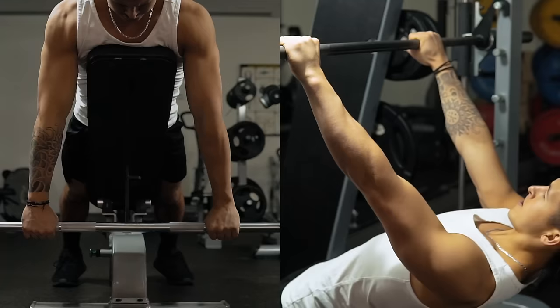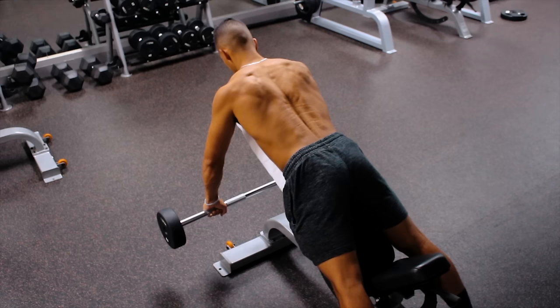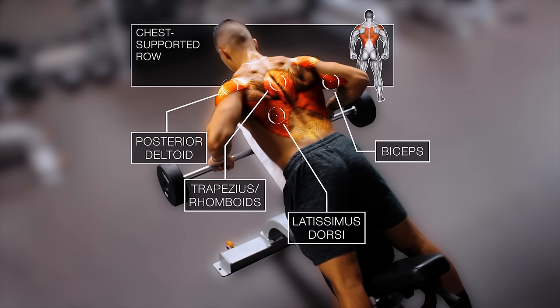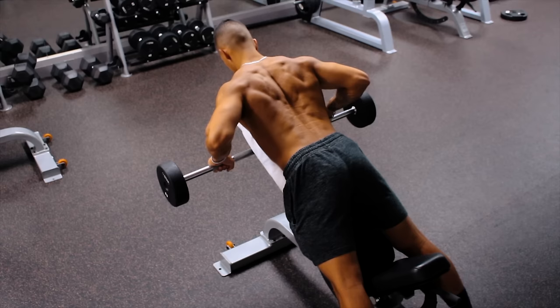Next we'll move on to the main back movement of this workout, which will be a chest-supported row. Most of the upper back musculature will be worked, but with more emphasis placed on the mid back muscles like the traps and rhomboids, as shown here.